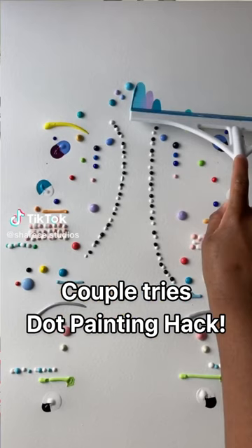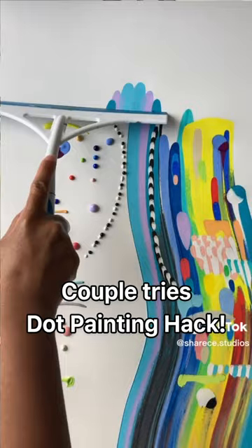Today we're dot painting! You put a bunch of dots on the canvas and then you squeegee it and it makes art! You're really excited for this! I'm so excited! Do you think they know that I'm Bob Ross? I'm supposed to be Bob Ross!